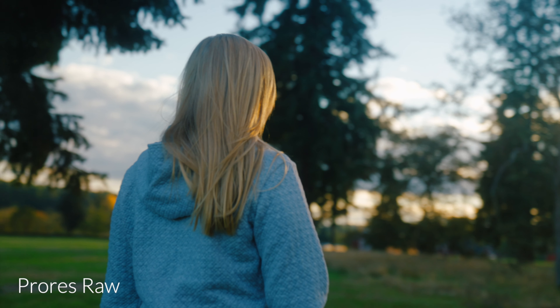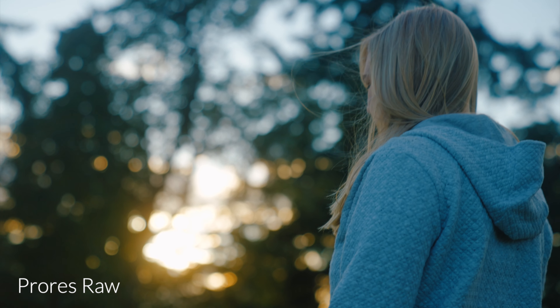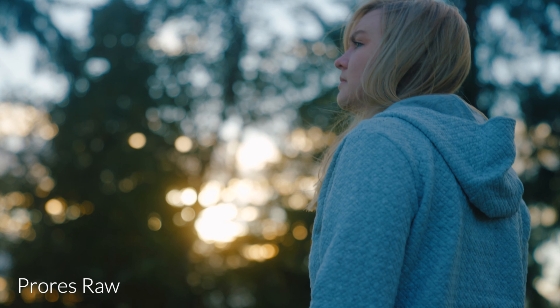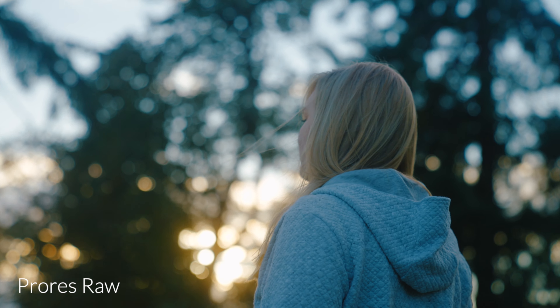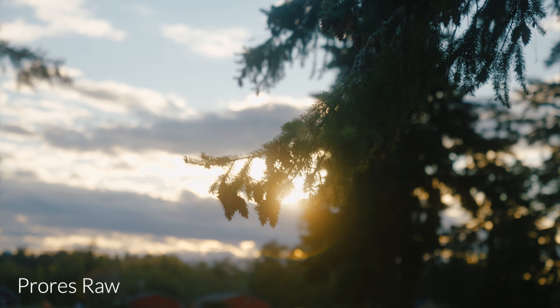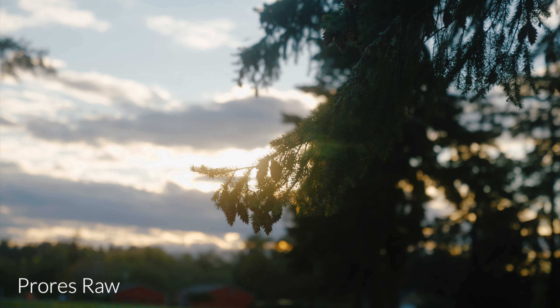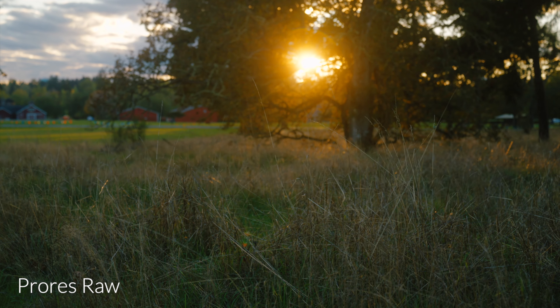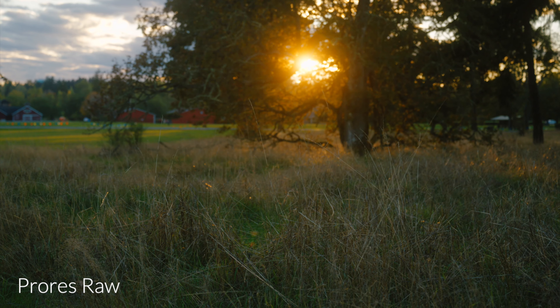I do think that people will notice a boost in dynamic range in a practical sense, just due to the fact that having a 12-bit image means you don't need to expose as far to the right. Having all that extra information means we can protect our highlights a little bit more and boost the midtones or possibly even shadows when we need to. People will find that when they use ProRes RAW, they're able to retain a better highlight rolloff and more information in the bright parts of the image.